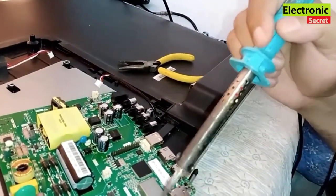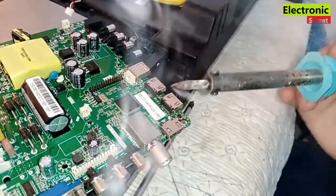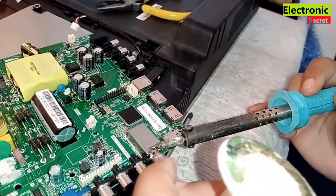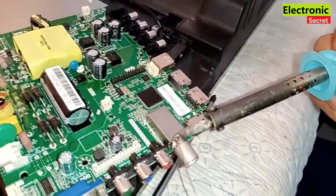Never use a 40 watt soldering iron because it will not heat up enough. You can see our soldering wire is melting and the joint is looking good.